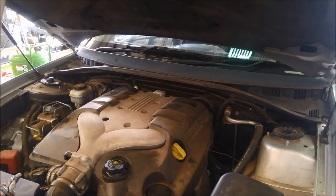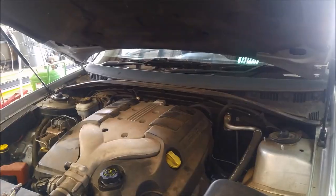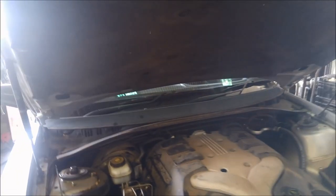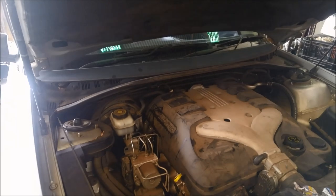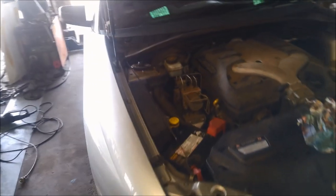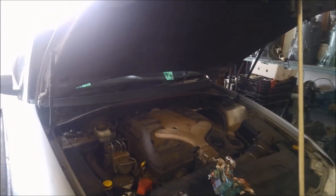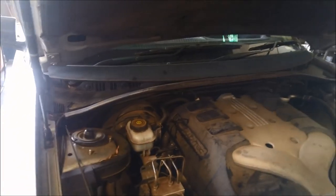G'day. Today we've got a Holden VZ Commodore V6, 2007 model. What's happening is he's got codes all over the dash. We had the scanner on it and we've only got catalytic codes, with the customer complaint being loss of power and the lights flashing on the dash.